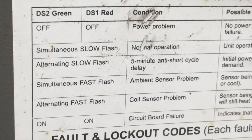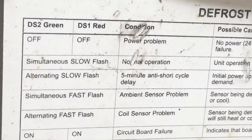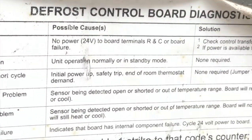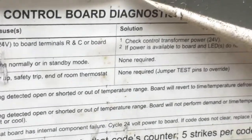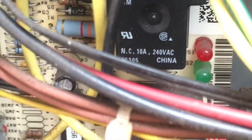Right here it says alternating slow flash: five-minute anti-short cycle delay. Simultaneous slow flash: normal operation, unit operating normally or in standby mode — solution, none required. They're talking about this defrost board right here. The red and green flashing simultaneously — that's a good indication that you're getting power and your defrost board's working fine.